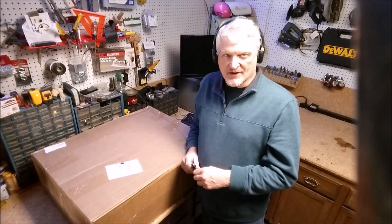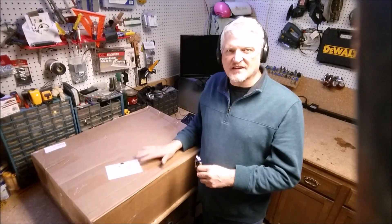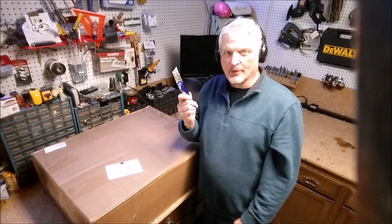The box came in via UPS yesterday. I had my son bring it into the garage and set it up here on the bench. Let's cut it open.